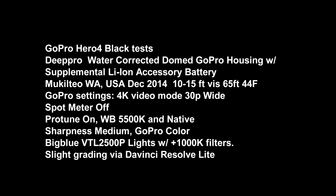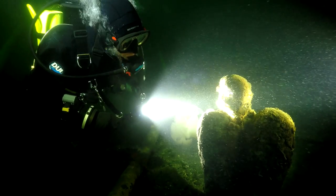We ran the housing through its paces, testing out the new control that GoPro added for the setup button. I'm pleased to report that it worked very well. We added a fourth control to our housing, which allows you to access the setup button during the dive and change all the parameters that you desire.